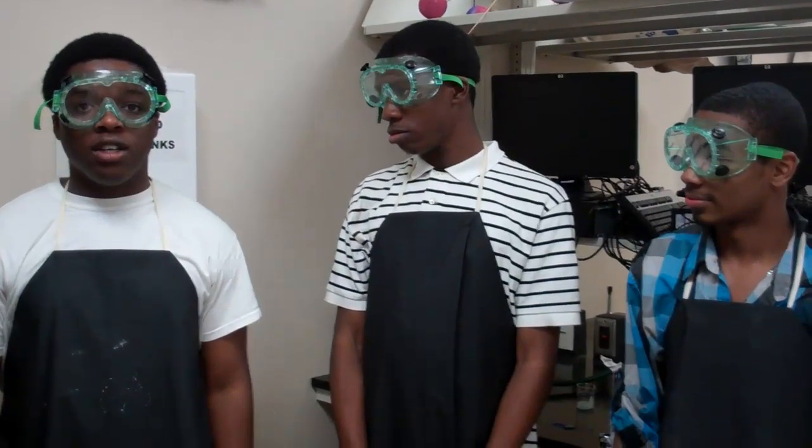Today we'll be doing the flame test for calcium nitrate. Calcium nitrate is a colorless salt that absorbs moisture and is found in fertilizer.